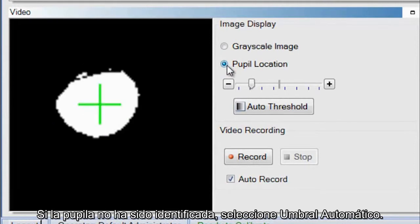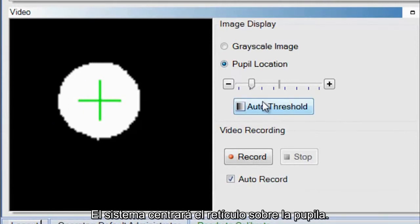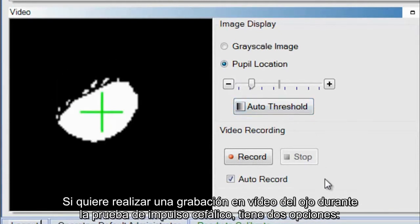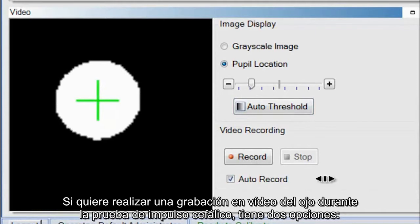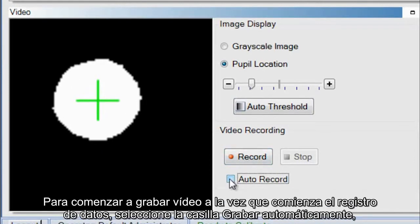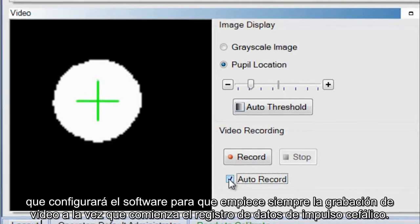If the pupil has not been identified, select Auto Threshold — the system centers the crosshair on the pupil. If you want to video record the eye during head impulse testing, you have two options: use the control buttons to manually start and stop the video recording, or select the Auto Record checkbox, which will set the software to always simultaneously start the video recording when head impulse data collection starts.